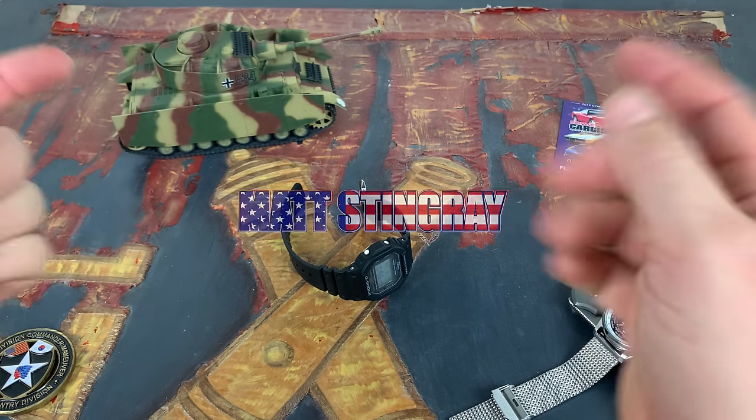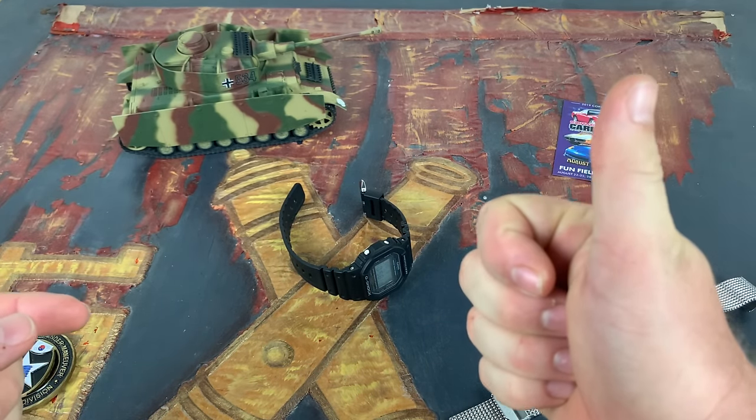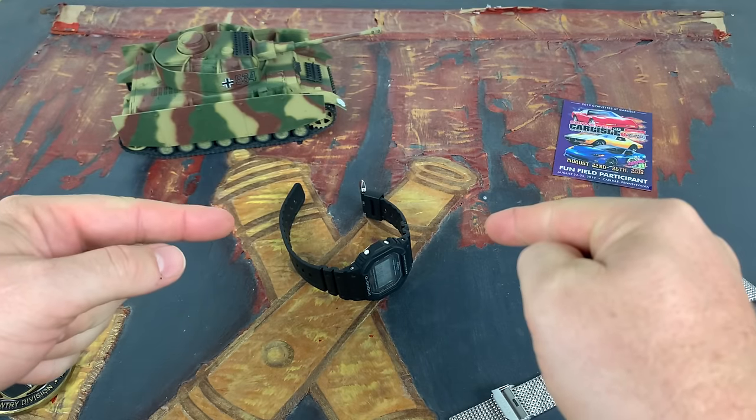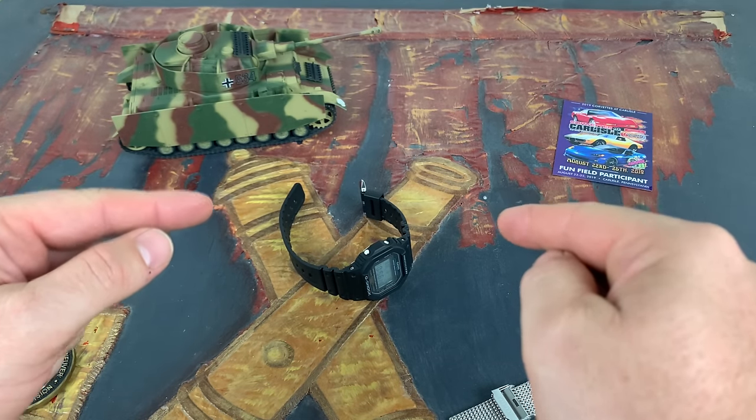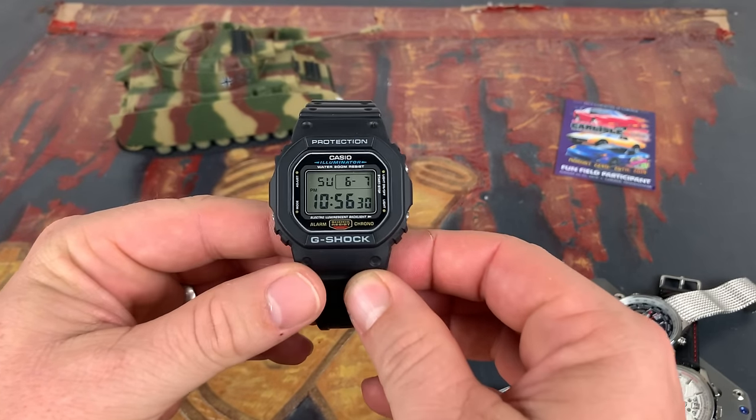What's going on everybody, it's your boy Matt Stingray. Thanks for checking in to the Rock the Watch channel. Today we're going to do a full review of my Casio G-Shock. Let's rock this watch.